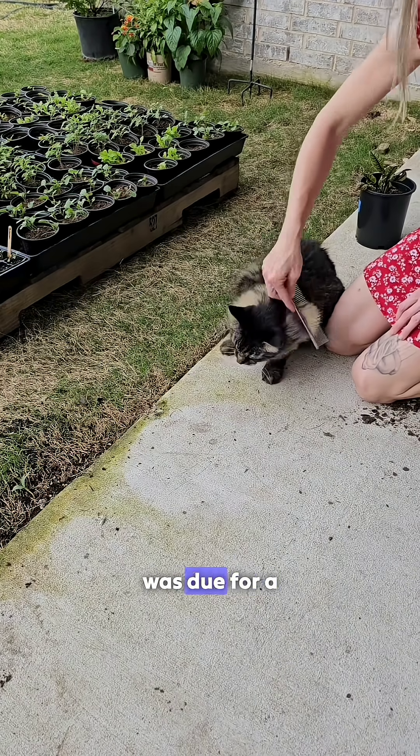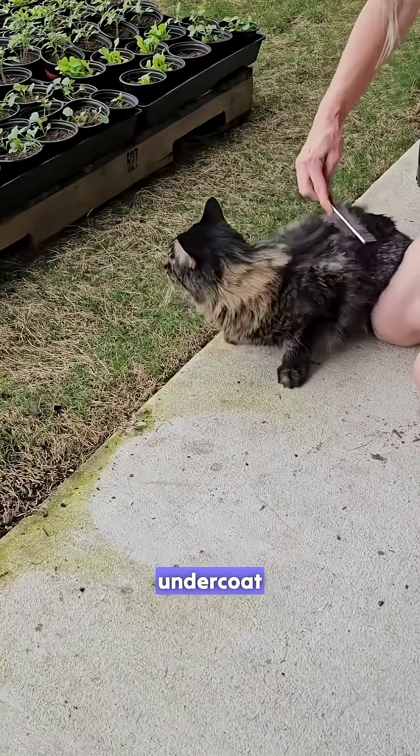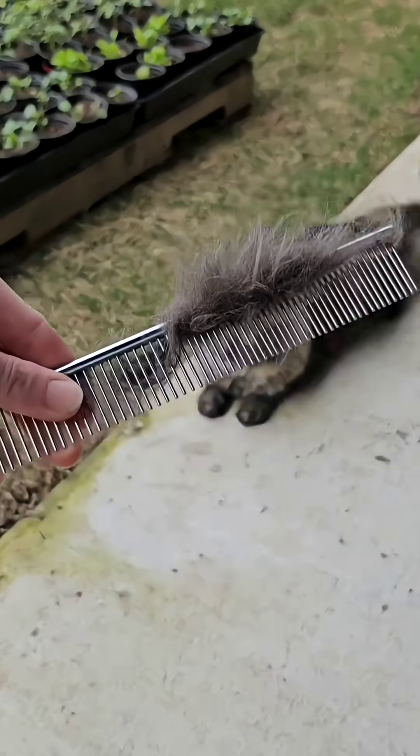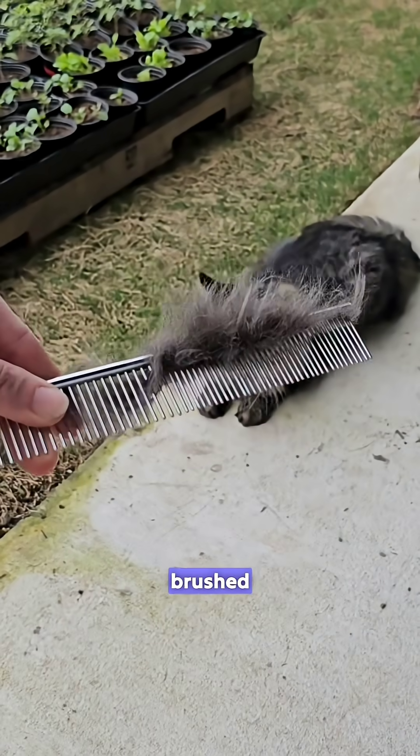Our fluffy cat Sam was due for a grooming session to remove his undercoat, providing the perfect opportunity to harvest some hair for our microgreen experiment. He also really loves getting brushed.